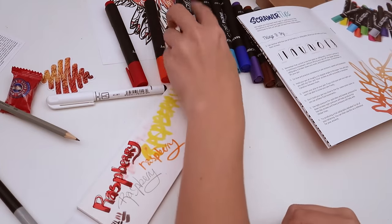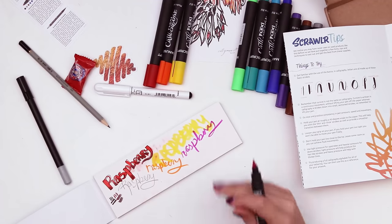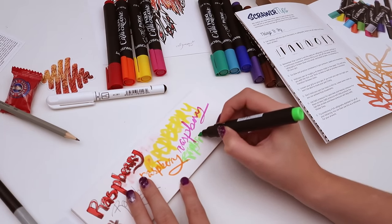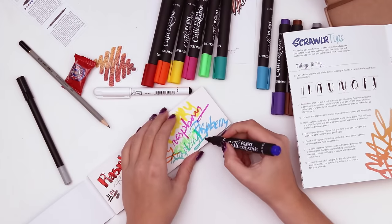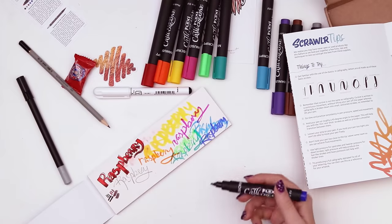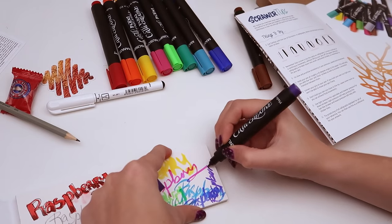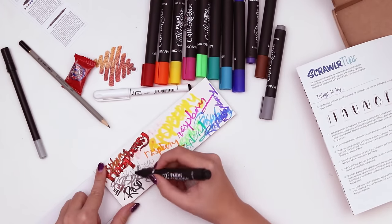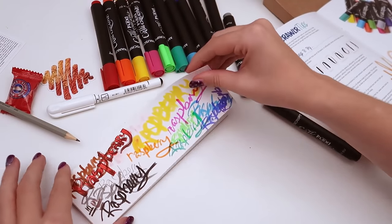Gotta swatch them all! What about cursive? I forget that they're still wet after you put them down — you gotta wait for them to dry. It kind of reminds me a little bit of Magic Markers by Crayola in the way they apply — I don't know if that's an insult. This black is nice and bold. It looks like when you go to the store and there's a Sharpie display and they have a little piece of paper so you can write whatever you want.